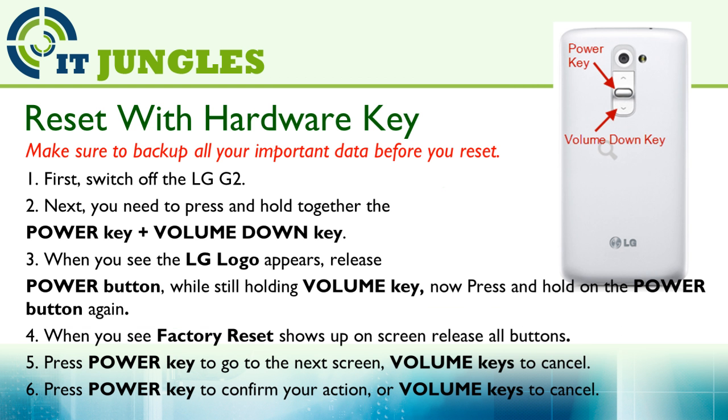If your phone is stuck and frozen and you can't do anything, you can use the hardware key combinations to reset it.